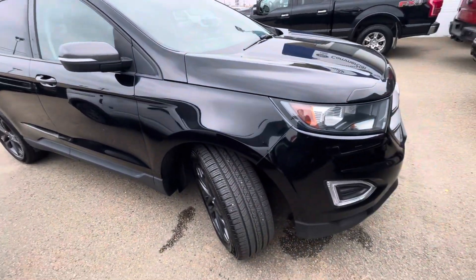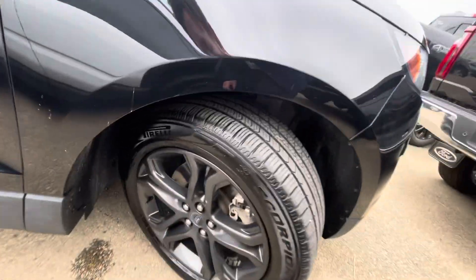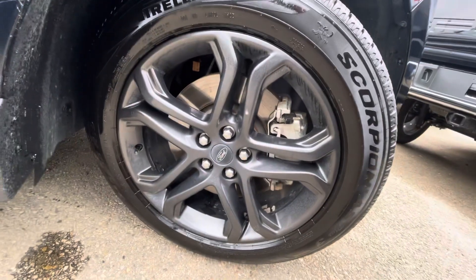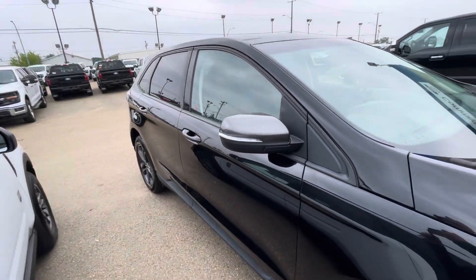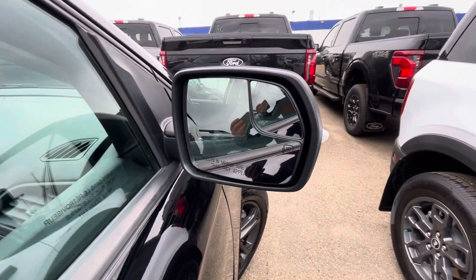You can see the nice streamlined exterior here, and we do have these beautiful rims that come with this model. We do have our bubble mirror on the side and they are heated mirrors, which is really nice.